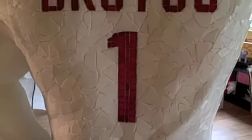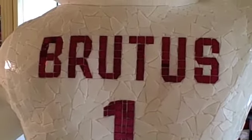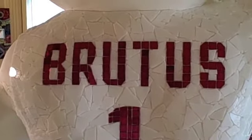I hope to get going on his shoes once the socks are done, and those should be fun — there's going to be a lot of red in them. I'll give you an update once I get going on that.